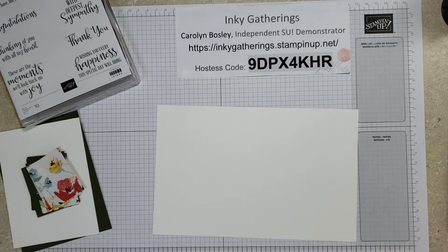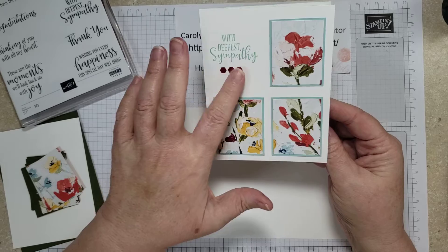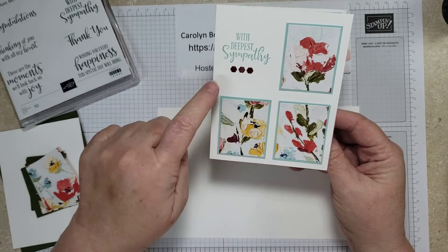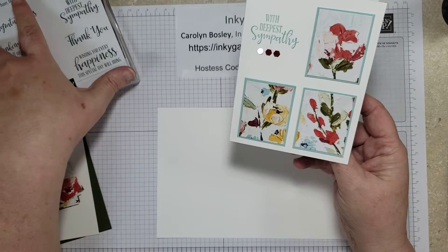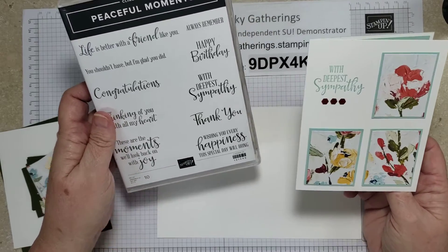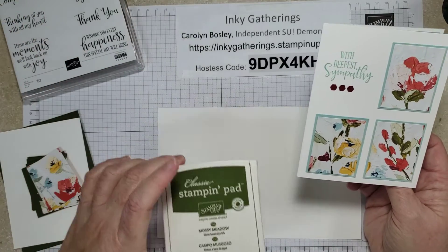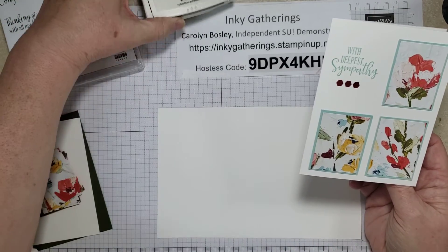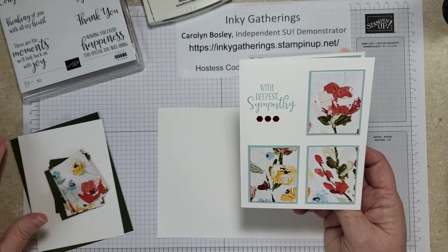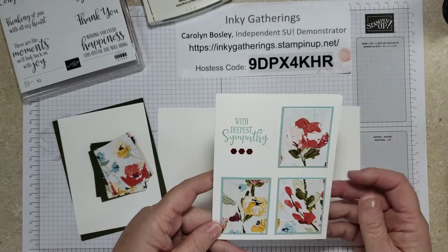This is a sample of what we're going to be doing. We're going to be using a little bit different colors and maybe different embellishments, but this is Designer Series Paper used with Basic White and Pool Party. I also used the Peaceful Moment stamp set, and I'm doing sympathy cards today. Unfortunately, I need a couple sympathy cards. I'm also going to be changing it up and using Mossy Meadow — changing the cardstock colors and ink color to Mossy Meadow.